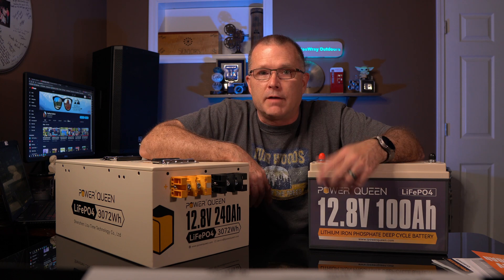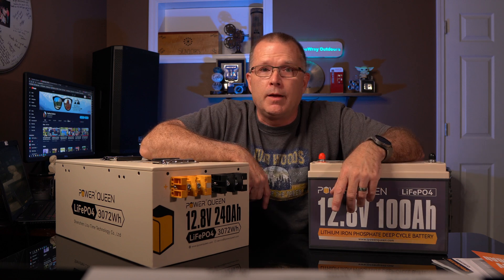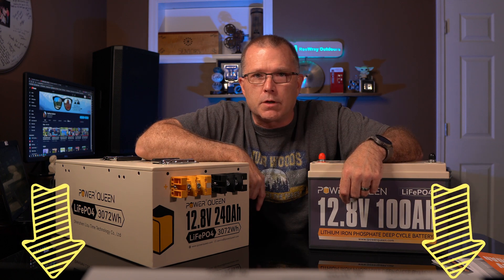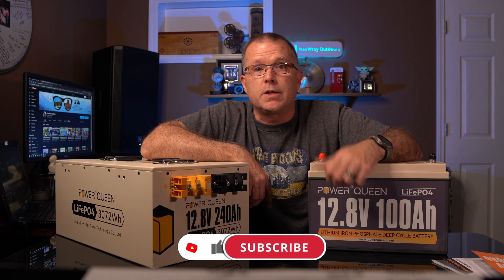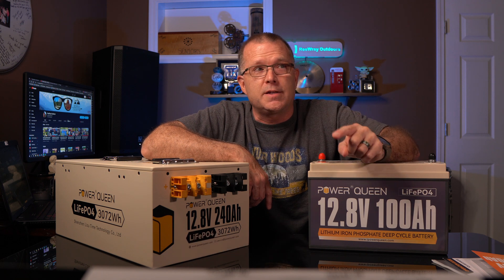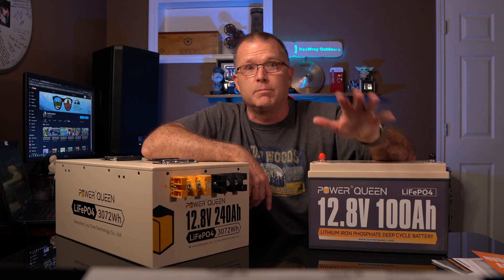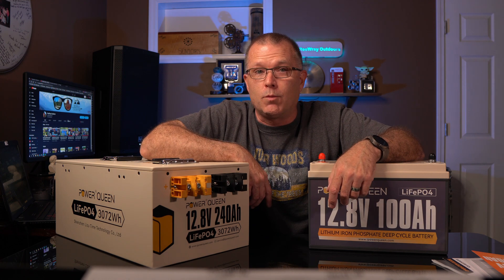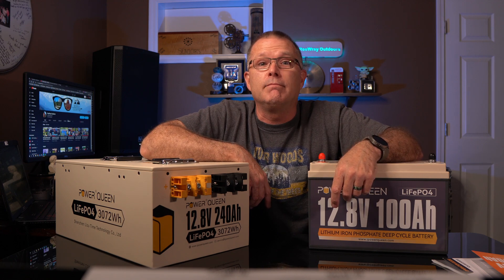Definitely worth a look. If you're interested, I'll have links in the description below. There might be a discount code as well — check the description. Hopefully you found this information useful. If you did, please consider giving me a thumbs up. I've got lots of power stations in the queue — probably four or five just out of shot that I'm currently working on. Some pretty cool stuff coming up. I hope to see you in the next one, and until then, have fun out there.